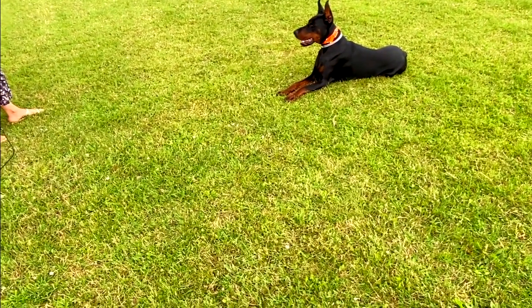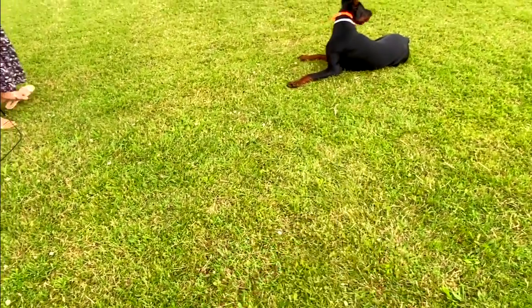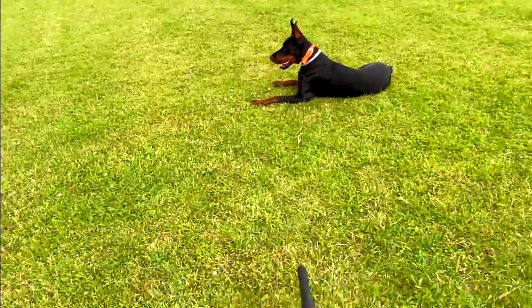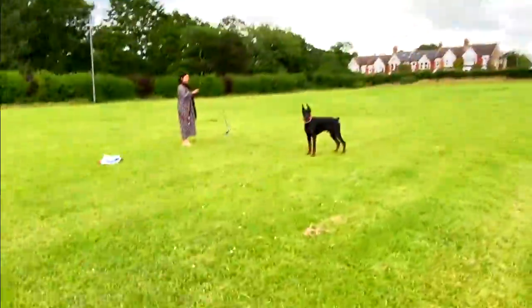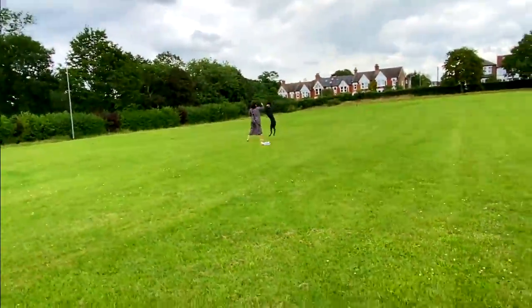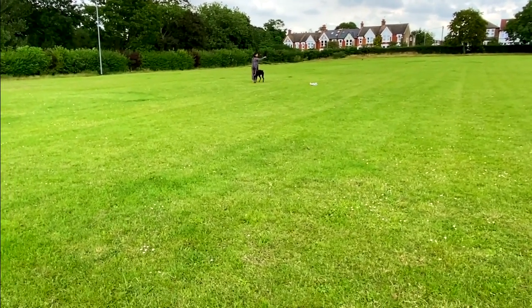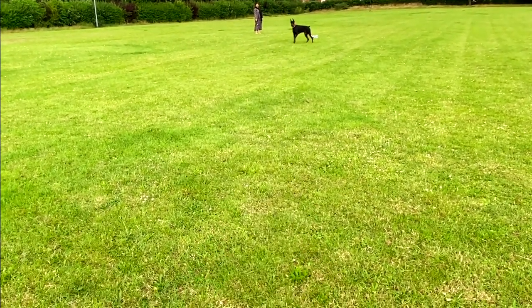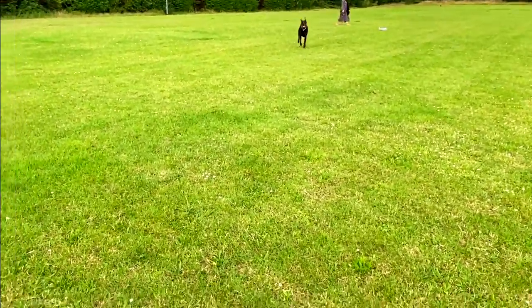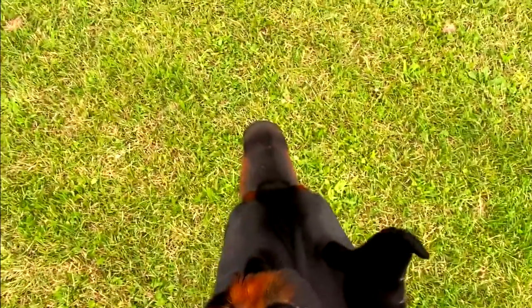I've got one scenario here - I'm just going to try the beep first to see if he responds, and if not I'll give him a little vibration. I've got my missus here with the flirt pole to distract him while I go at a distance to see if he comes back when I call him. Let's try this out. Distract him, go! Tux, come here - okay he's not listening. Beep. Come to my heel, heel, sit. Good boy! That was just off the beep - I pressed it twice, didn't even give him a vibration.